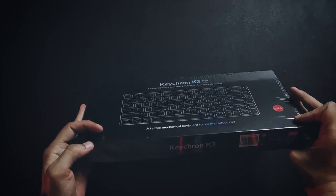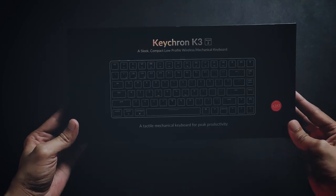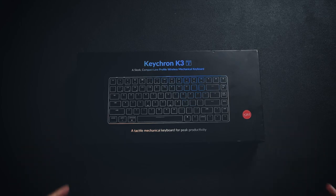The keyboard box looks pretty high quality and nicely packed in plastic. Let's remove the plastic first. Now I have removed the plastic, and this is how the keyboard box looks without it.